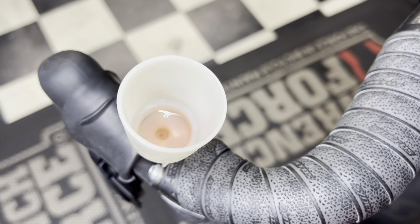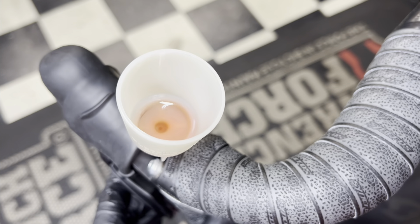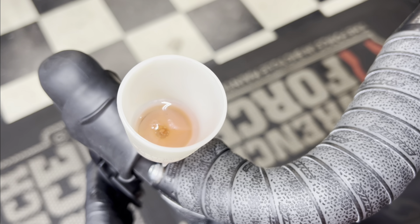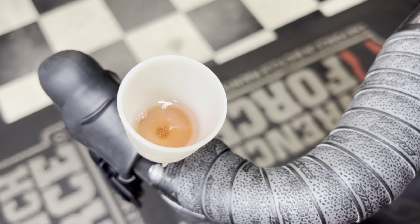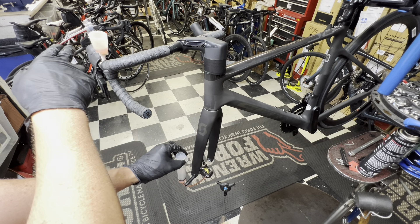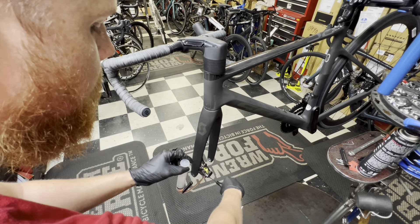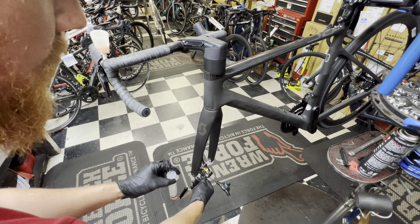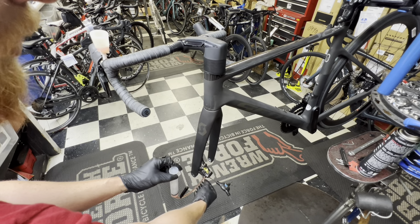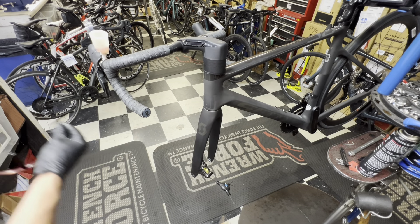As I push fluid in, you should see the cup start to fill up and see some air bubbles in there. While pushing fluid through, I'll also give the brake lever a couple of squeezes to help move any fluid that's inside. Now that we have enough fluid in there, while the cup is still attached and fluid is blocking the bleed port, we're going to close off the floodgate — make it snug and torque it later. Then take off the syringe from the bleed nipple — some excess fluid will come out, so have a rag handy. Take the syringe and put it to the side.